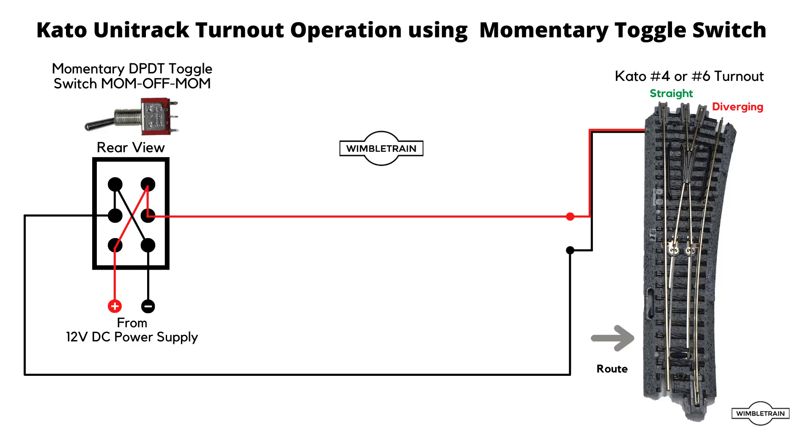The turnout is in the straight route at the moment. If we flick the switch in one direction, the positive volts goes through the switch to the red wire of the Kato turnout and the negative 12V DC black goes through to the black wire of the turnout. You can now see that the turnout has operated and is on the diverging route. When we let go of the switch there's no voltage applied to anything, and the Kato switch stays in the diverging position. If we flick the switch in the other direction, the positive 12V goes to the black wire and the negative goes to the red wire, operating it back to the straight route. Then the switch flicks back to the off position and the turnout stays where it was.